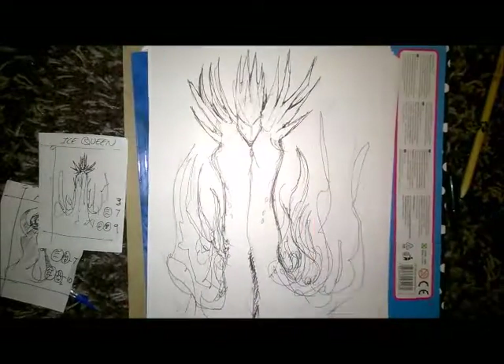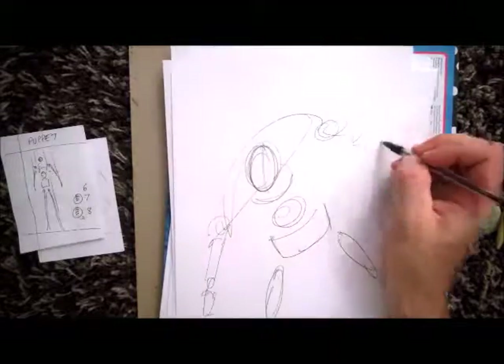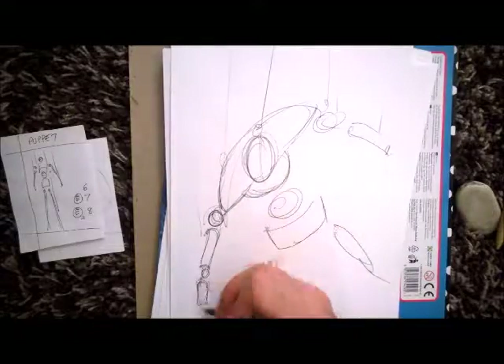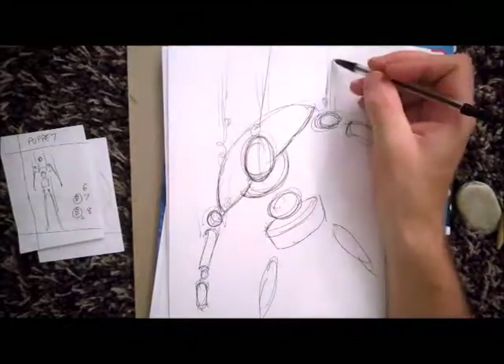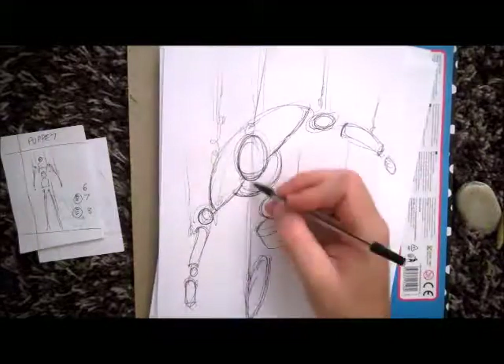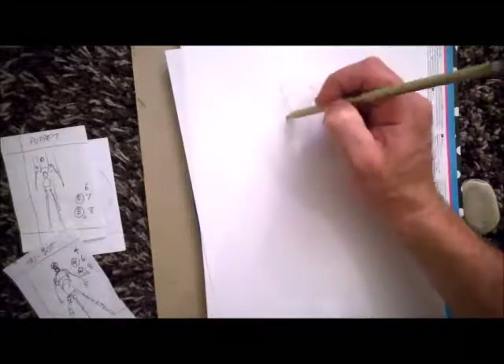That's the Ice Queen nailed. Next is the Puppet — if you look on the left it's just a simple drawing. I'm trying to make him a little bit more dynamic here. It's just some kind of mannequin guy that's got wires that come from the sky that seem to be controlling him — I don't know if they are or not.